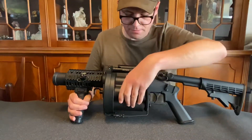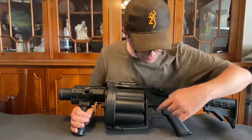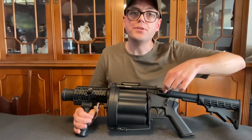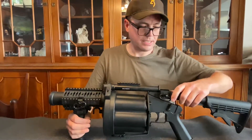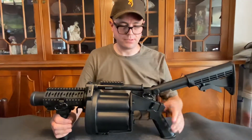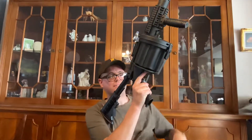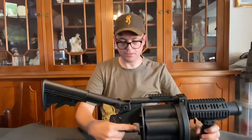Moving backwards, you have of course the six barrels, you have the trigger, you have the safety — fire and safe — and another QD sling mount. And of course there is the angle adjustment, so you can do stuff like this — that's what it's for, shooting over walls and such. A real one has it too.